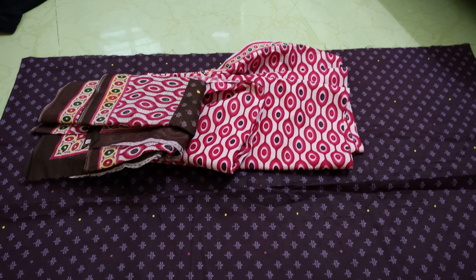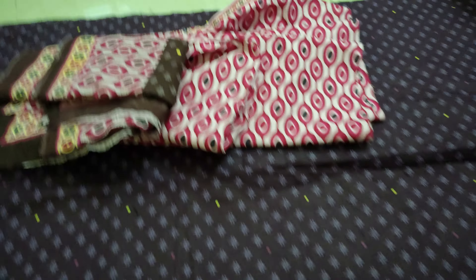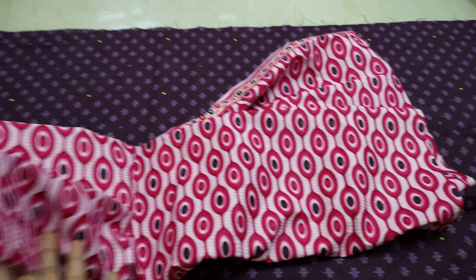This is a normal dress piece. This is the top part, and this is the bottom part. I am going to make a dress.